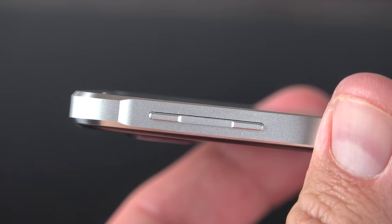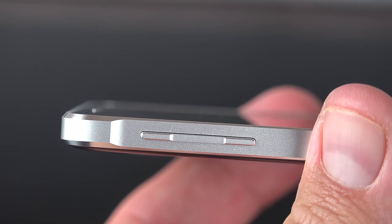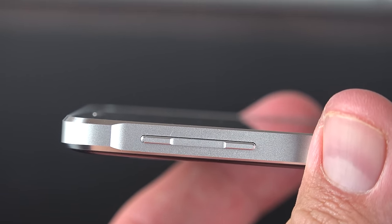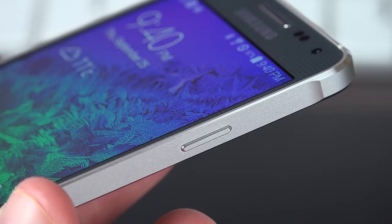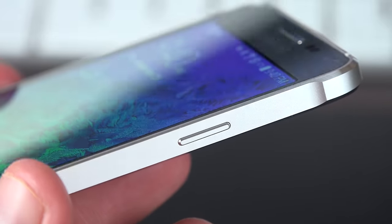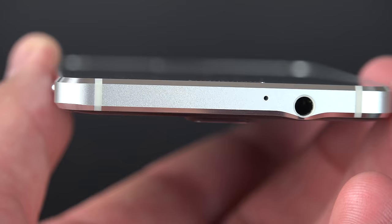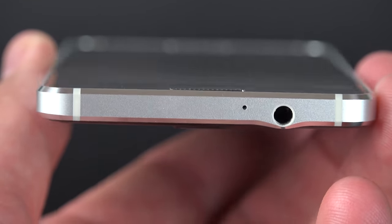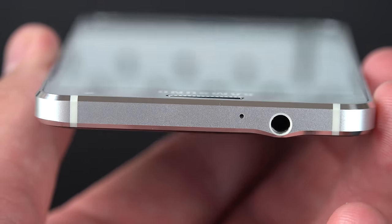Along the left-hand side, you'll find your volume rocker, which is a pretty thin button but very tactile and works very well — it's recessed in the middle, made out of metal and milled and polished like the rest of the frame. Along the right-hand side, you'll find your similarly thin power button of the same quality. Toward the top, you'll find the headphone jack and one of the microphones, along with antenna insulators at each corner — very similar to the design of the iPhone 5 and 5S, just in a different position.